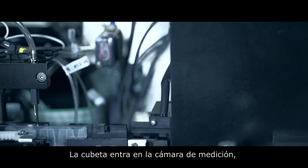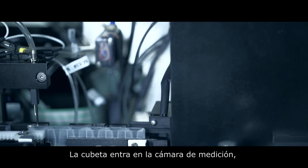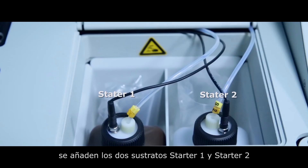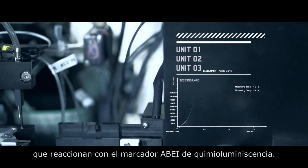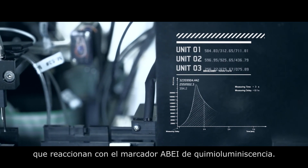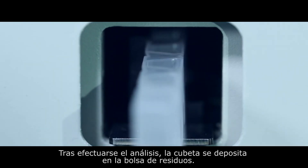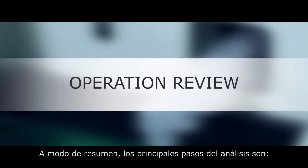Finally, the cuvette moves into the measuring chamber, which is a dark room environment. Here, two substrates — Starter One and Starter Two — are added. They react with the chemiluminescence label ABEI. After measuring, the cuvette is pushed into the waste bin and the test ends.